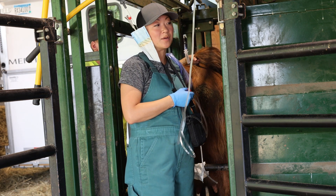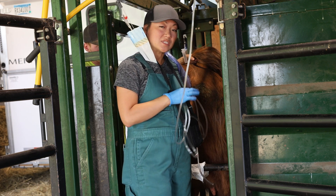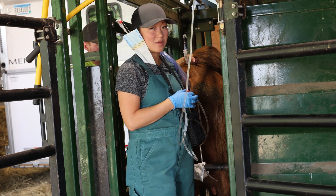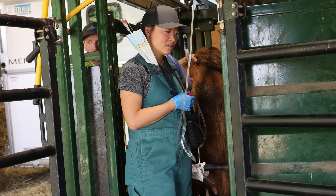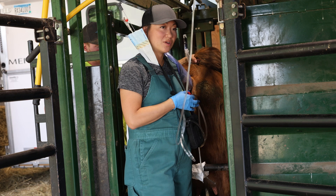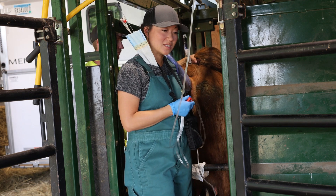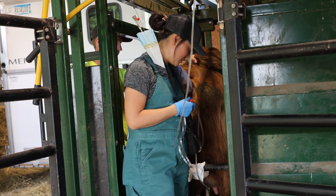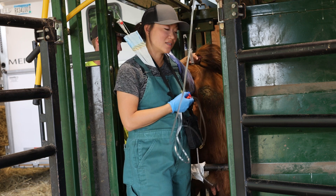On average, beef cows generally produce a few more embryos than a dairy cow. The national average tells us that between six and seven embryos is what we'll collect from your average mature beef cow. Those averages vary based on individual genetics, weather, environment, proximity to calving, and the age of the animals. When we talk about the total number of embryos, that's transferable embryos — not every embryo we get will necessarily be transferable. Some didn't fertilize, some fertilize but don't continue to grow and develop, so not all of them are alive and viable seven days after artificial insemination.